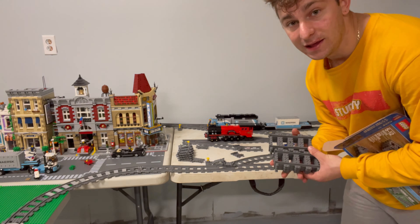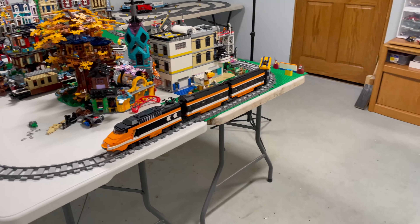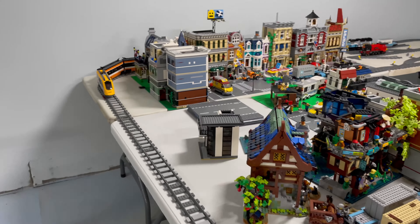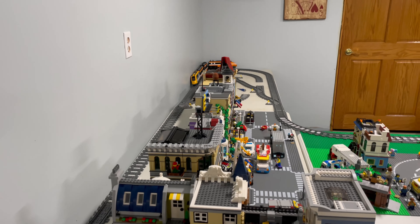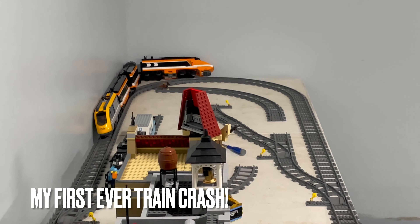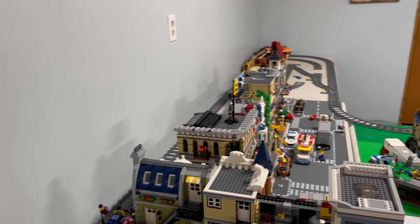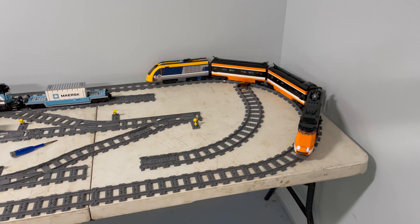I'm going to have to buy more train tracks — hopefully this weekend. Let's add these in. Let's do a loop of the train — we got our Horizon Express chugging along, not too bad. It's going to be hard to hear me because the train is so loud.